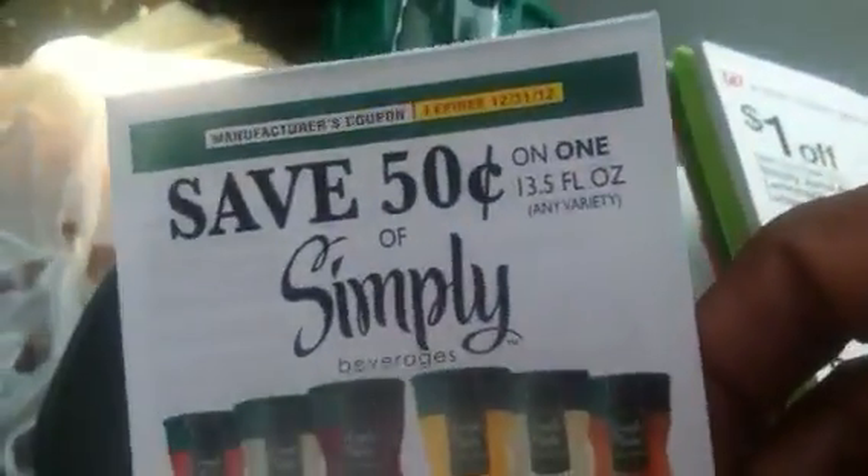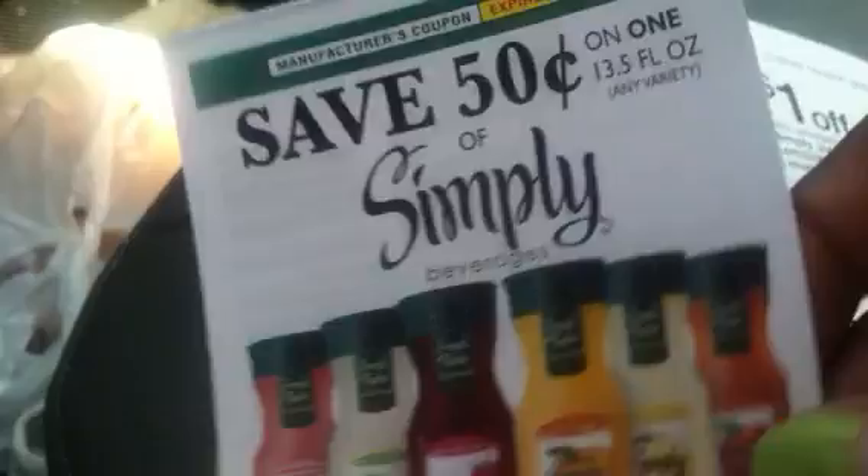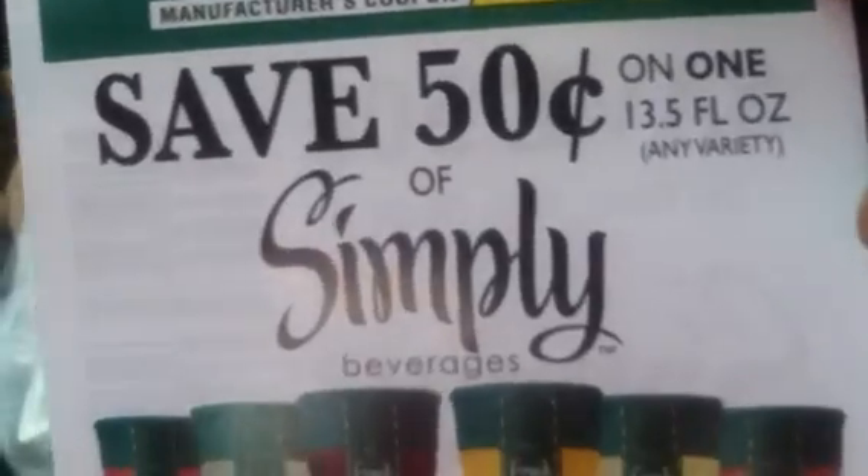There's also this coupon here — one of our great tear pad finds. I found this one at the Circle K, but it is a manufacturer's coupon and it scans just fine at Walgreens. So for every four that you get, you'll use four of these fifty-cent coupons.